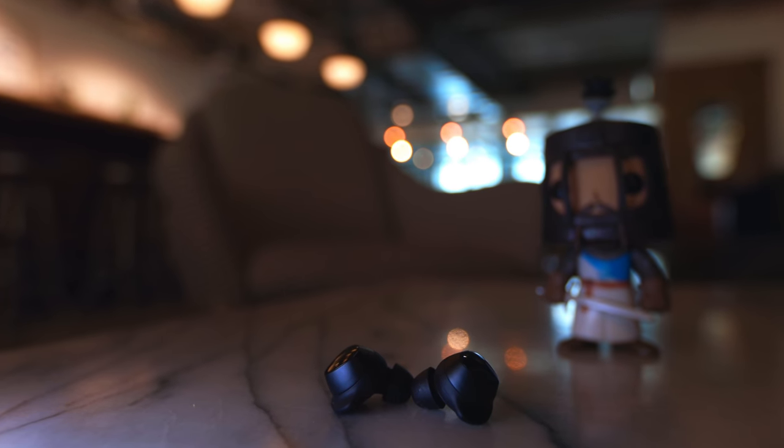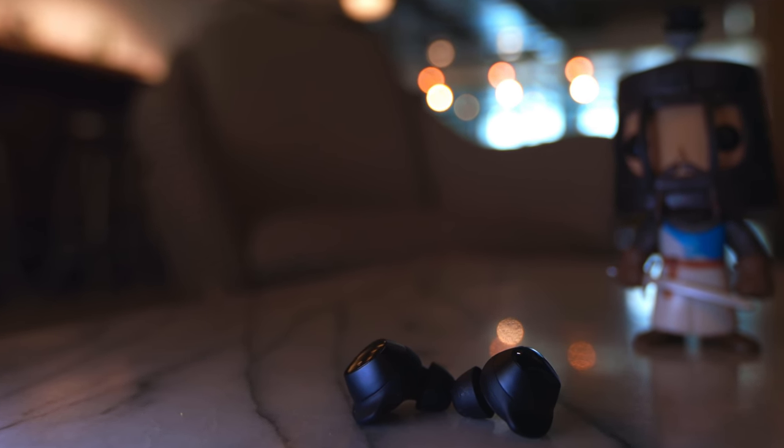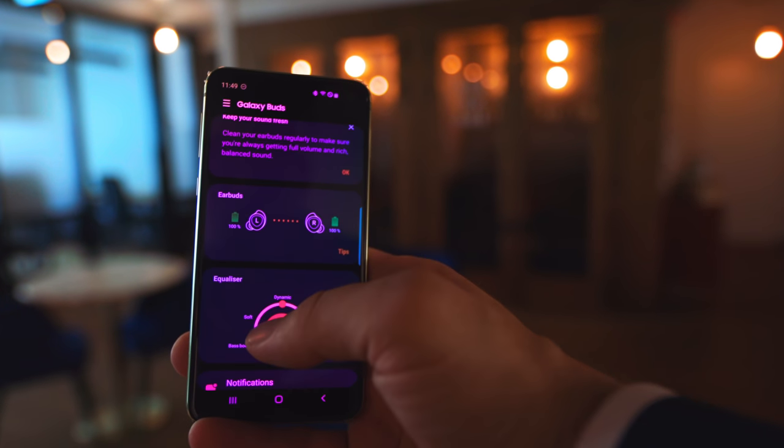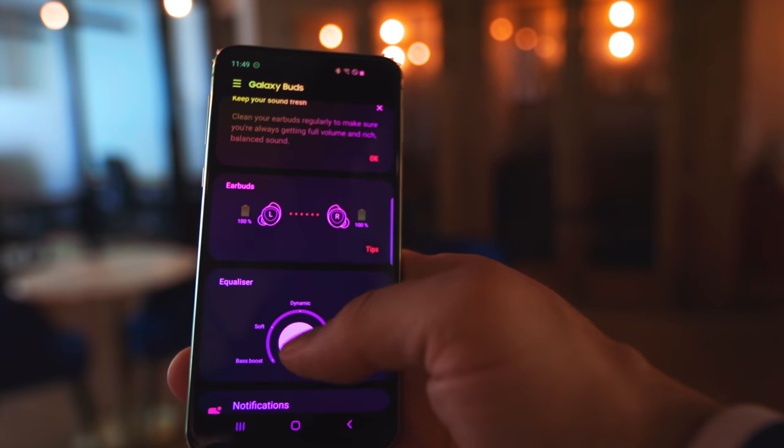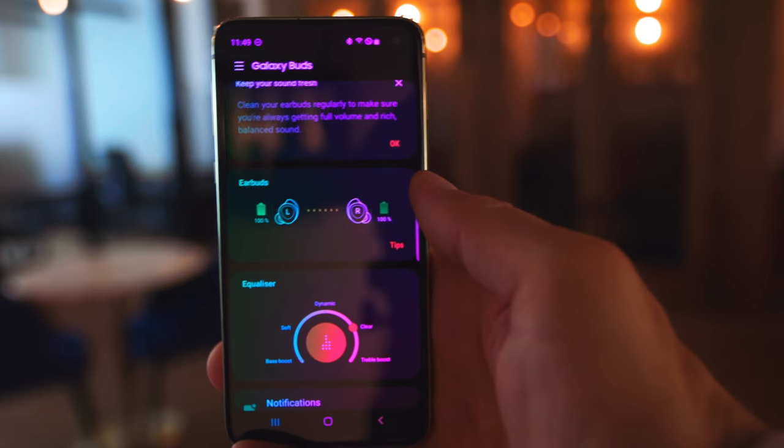The wireless charging case has a magnetic mechanism so the earbuds just snap back in. It really comes down to what it's for and who it's for — it can only be used with the latest Android version and the Samsung Galaxy S10. The wireless charging works on the back of the phone. There's also a Samsung app where you can adjust basic settings like the equalizer, with options for dynamic, bass boost, and treble boost.